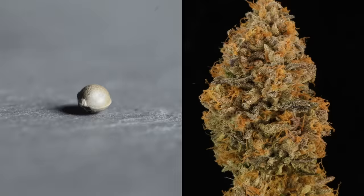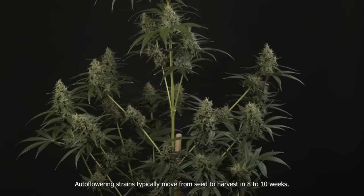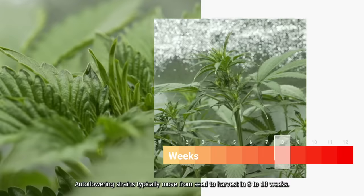How long do autoflowers take from seed to harvest? Autoflowering strains typically move from seed to harvest in 8 to 10 weeks, although some varieties can take up to 12 weeks.